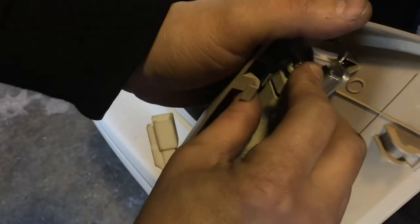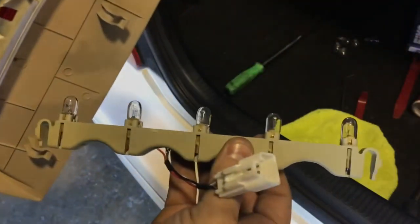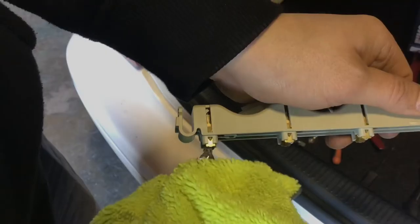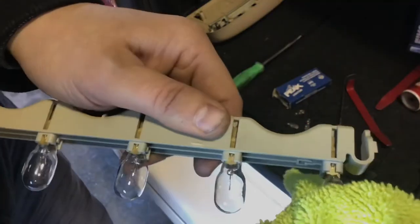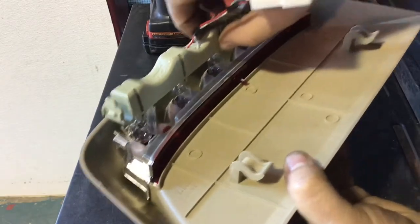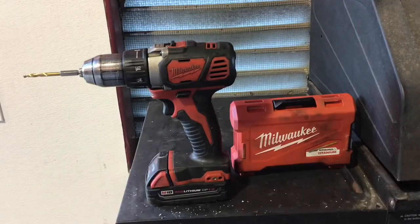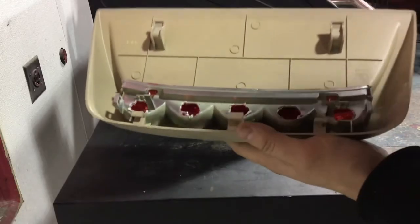The third brake light had five bulbs in it — they were 194s, but they were supposed to be 921s. I was like, could that really make that big of a difference? As I was trying to put them in, I noticed another odd thing: they don't fit. That's when it clicked — why would you put 194s when they're supposed to be 921s? It makes no sense. So now I have to retrofit it.